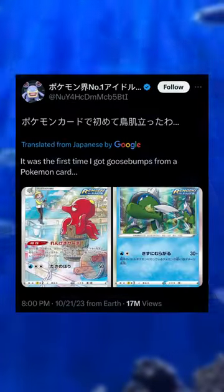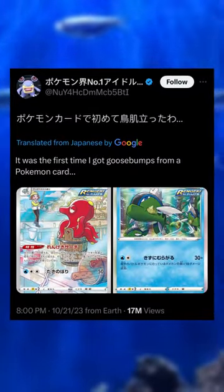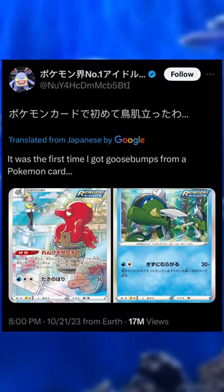Personally, I would believe that they've eaten a human. I saw this pointed out by a Japanese Twitter user, and it makes for probably one of the darkest artworks in the Pokémon trading card game.